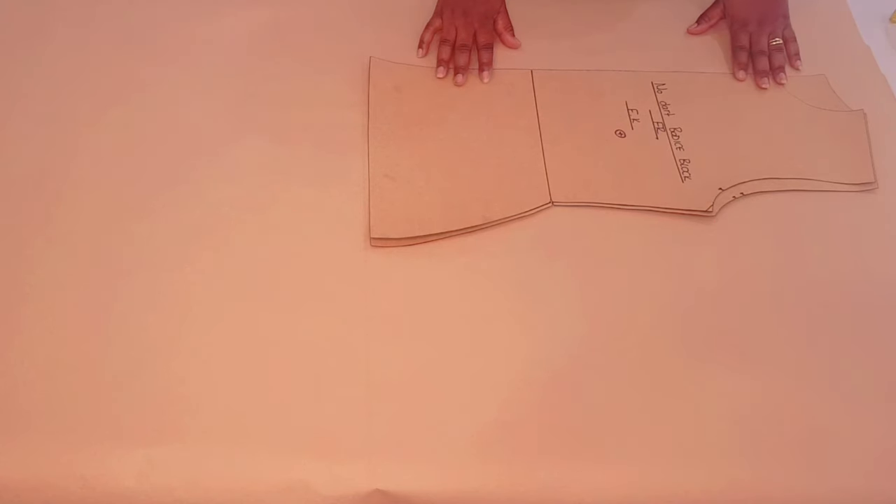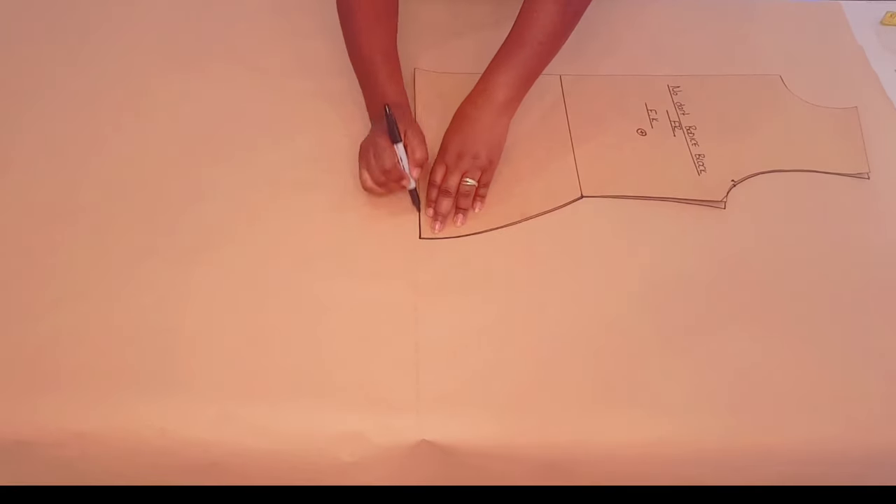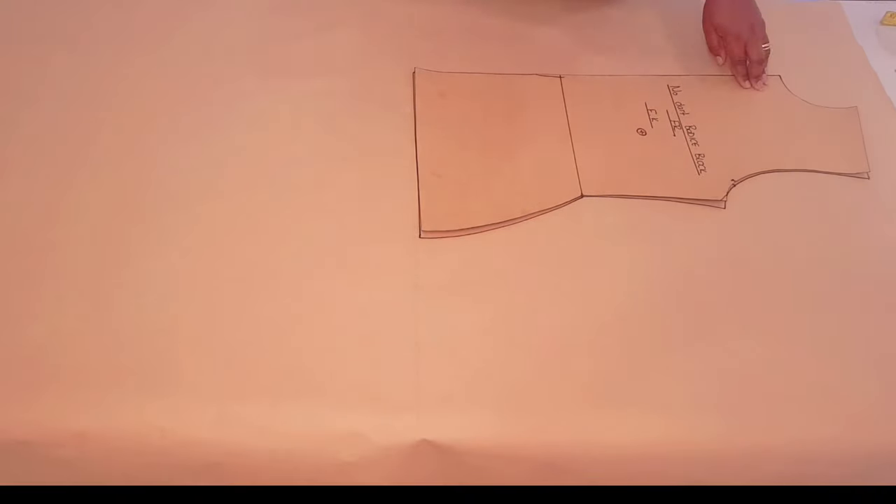You will need your no-dart bodice block to do this. I've got a tutorial on this channel on how you can make one — I'll leave a link in the description below and a link above as well. Starting with the front bodice, trace around your block making sure to mark all the notches, then lift your block.